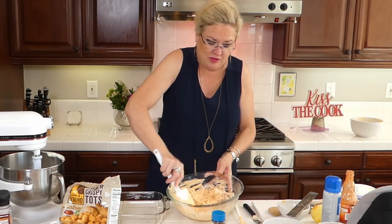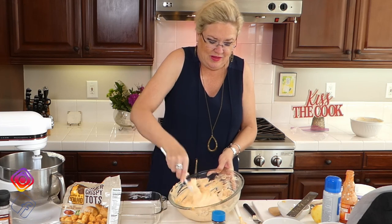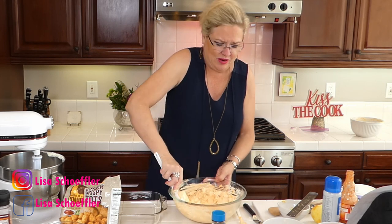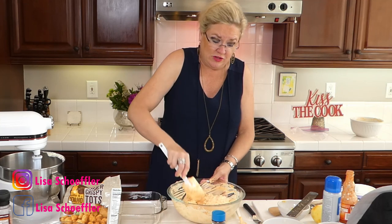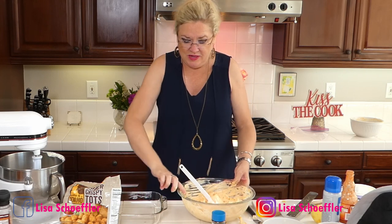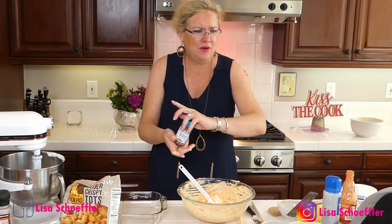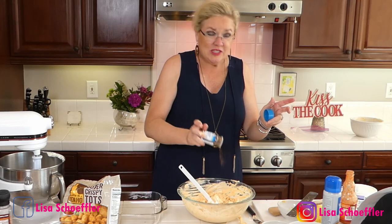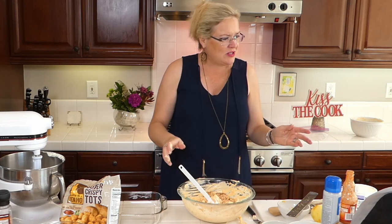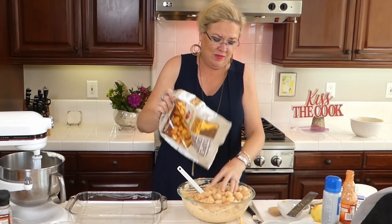I'm going to mix this up with our chicken. It smells yummy! Of course you can use whatever chicken you like — thighs, breast, whatever — this recipe will work for that, just cook it first. This chicken is already cooked. I'm going to spray my dish and add a little pepper because I know it's going to need it. A recipe is just a guide, right? Then the bag of frozen tater tots is going in.